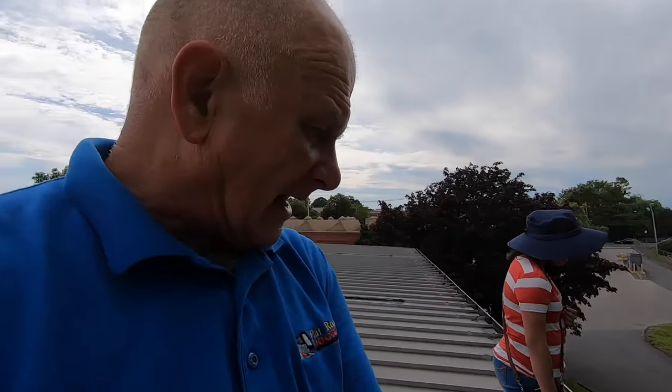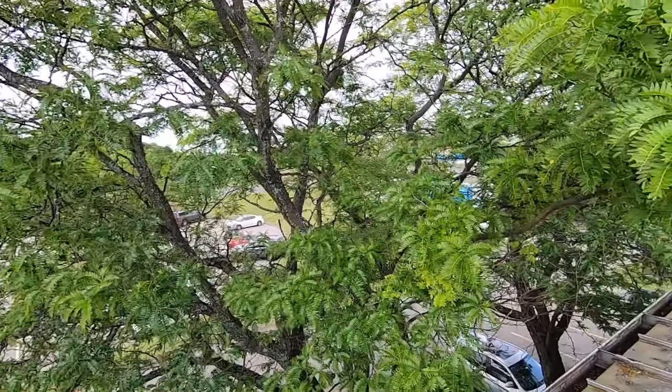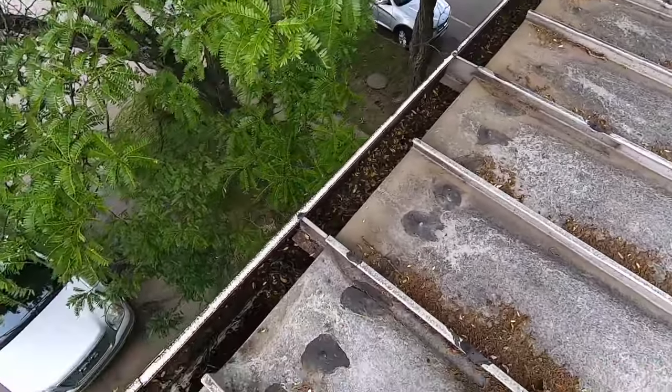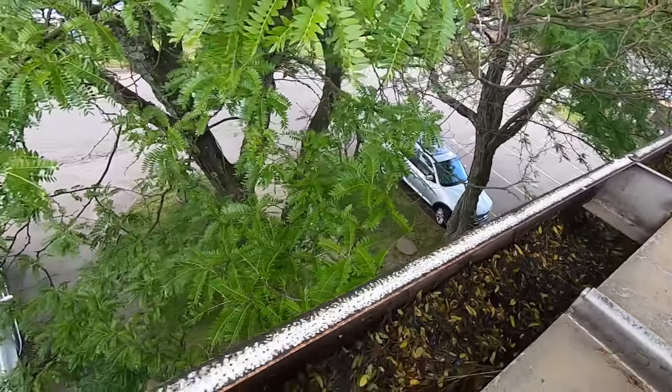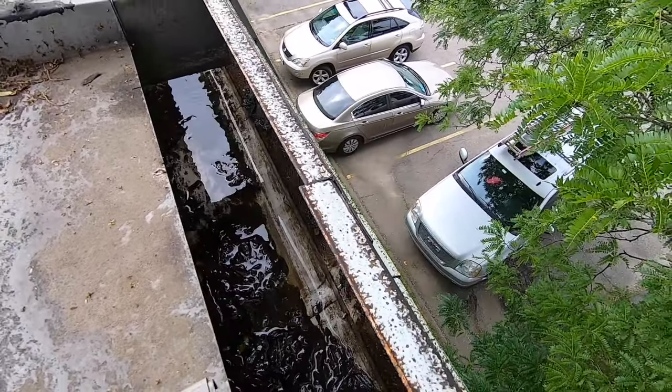A commercial building with a metal roof and metal gutters — the problem is gutters that get clogged. Look at this tree and all these leaves. They happen to clog this gutter. When a gutter clogs or debris sits in it, there's always a leak somewhere.